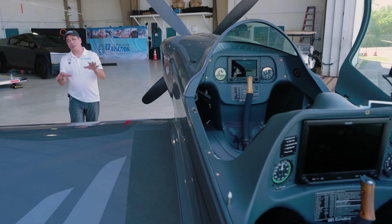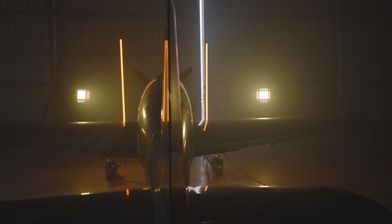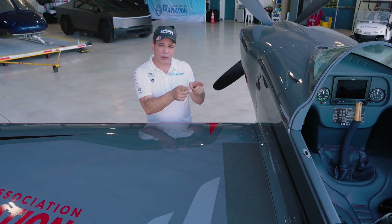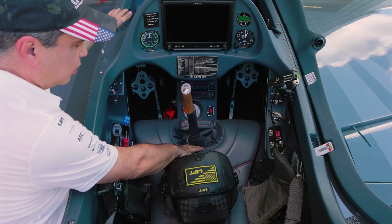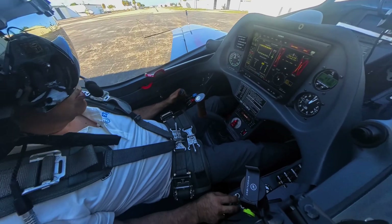A lot of you have seen the outside of our Gamebird in all our videos, and there's been a lot of questions about inside the cockpit and what we have in it. Today we're going to do a full cockpit walk around, then pull the plane outside and take you through our startup procedures and how we operate this airplane. Let's go ahead and get started.